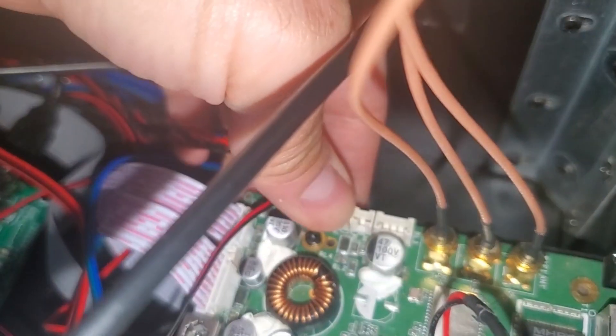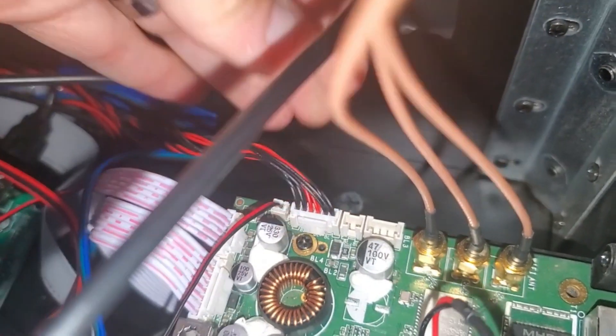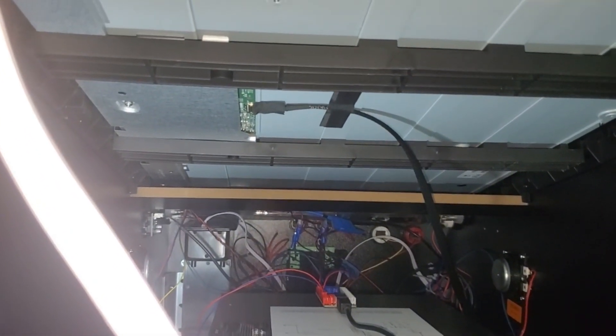Hold the bottom of the motherboard so it doesn't flex. If that doesn't fix your issue and your screen is still dark, then you might have to reseat those backlight connections on each side of your screen.